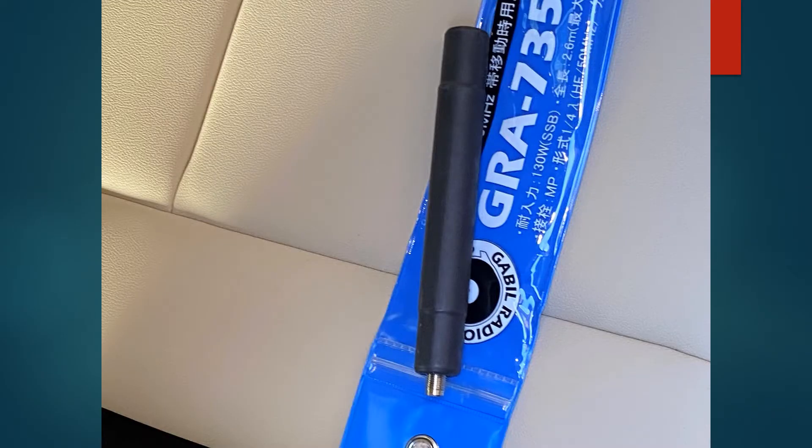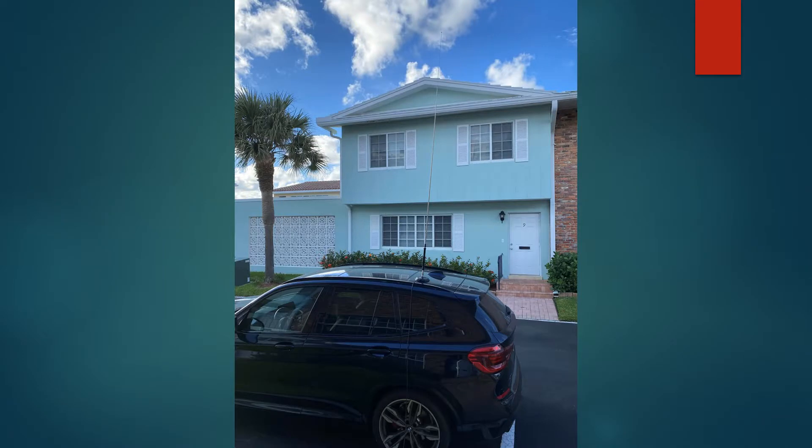This is the 75-80 meter extension that can be added. So I live in an HOA and I have some challenges with antennas. I had wires in the palm trees — neighbors weren't real happy with that. So I figured I would try this antenna out and use my nice new BMW X3M as the counterpoise.